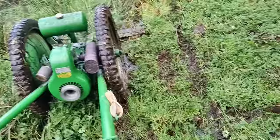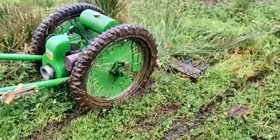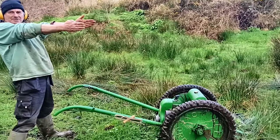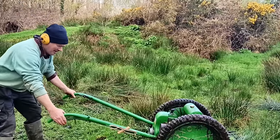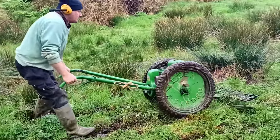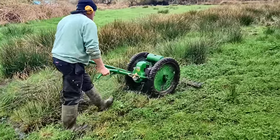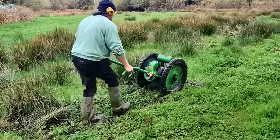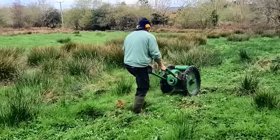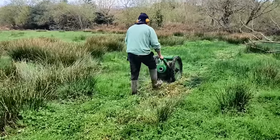So we put it back together again and took it out to more challenging field conditions. Could it cope with very wet ground and established clumps of rushes? I think the answer is yes. The thing is like a two-wheeled tank — it climbs over anything. Very impressive.